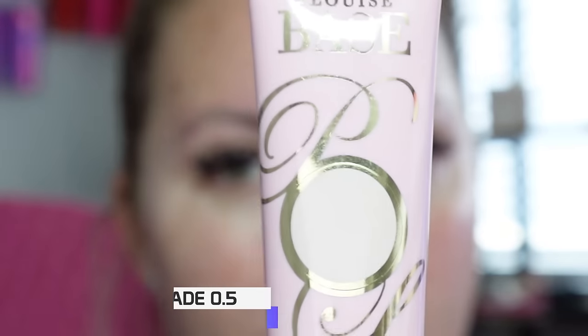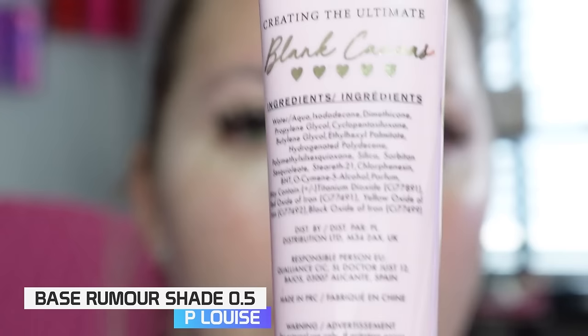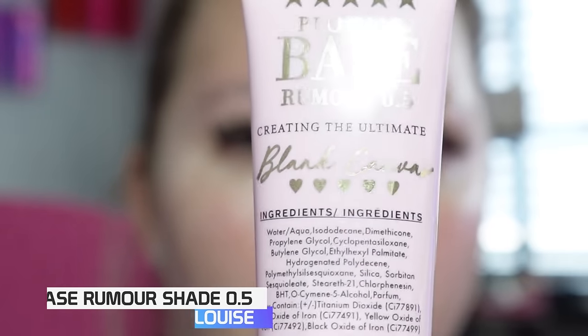I have zoomed you all in and I know that you cannot see my lips, so it might be a little weird to just see my eyes, but I want to make sure that you guys see the full tutorial — get up close and personal so you can see everything I'm doing. We're going to go in with our tried and true P Louise base, and of course we are going to use Rumor 0.5.